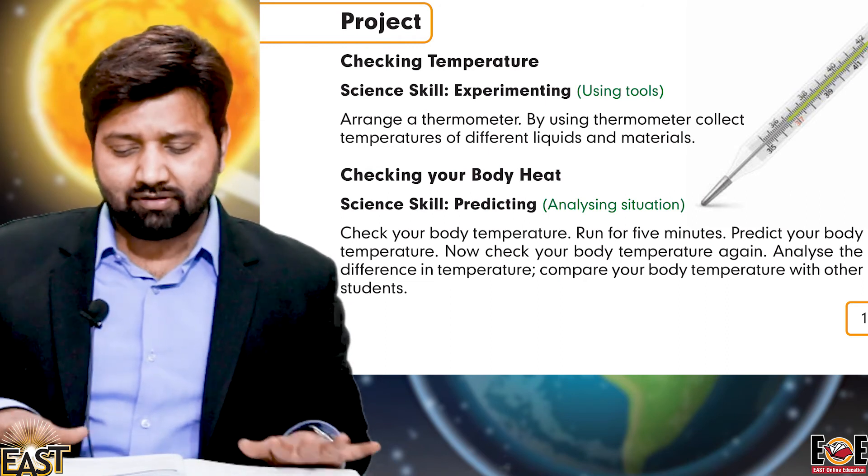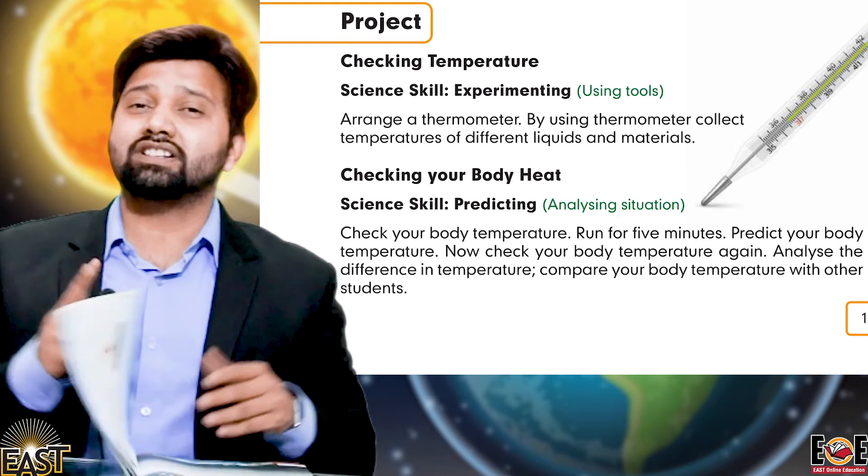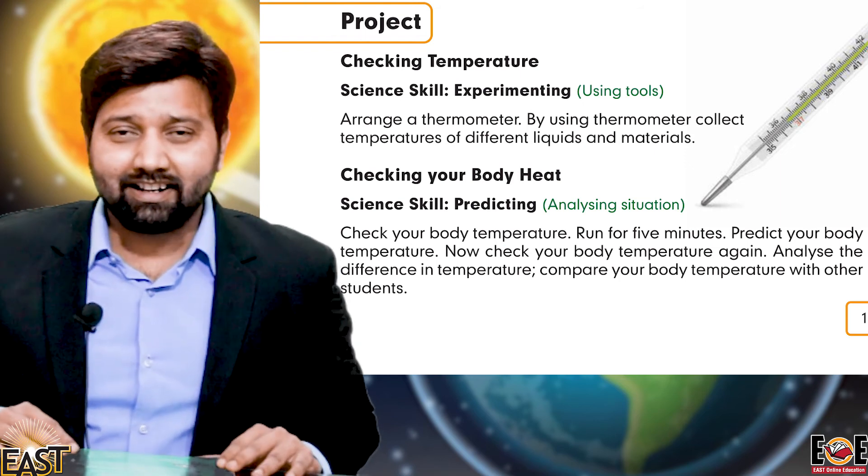Grateful students, Alhamdulillah, we have completed this chapter. From tomorrow, we have to start a new lesson. Okay, grateful students, take care. Allah Hafiz.